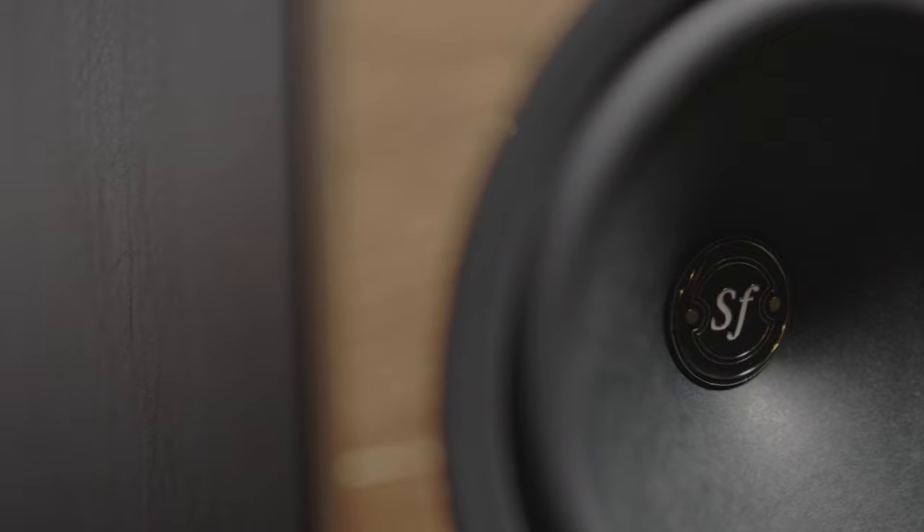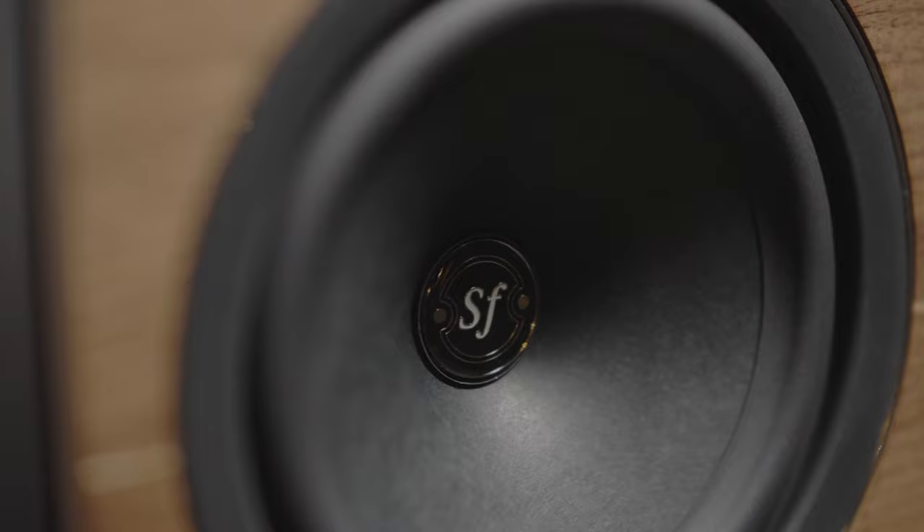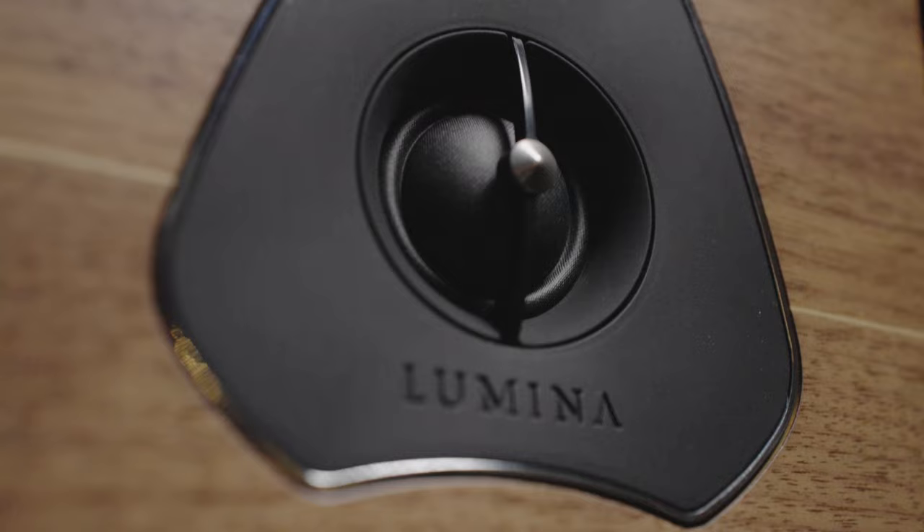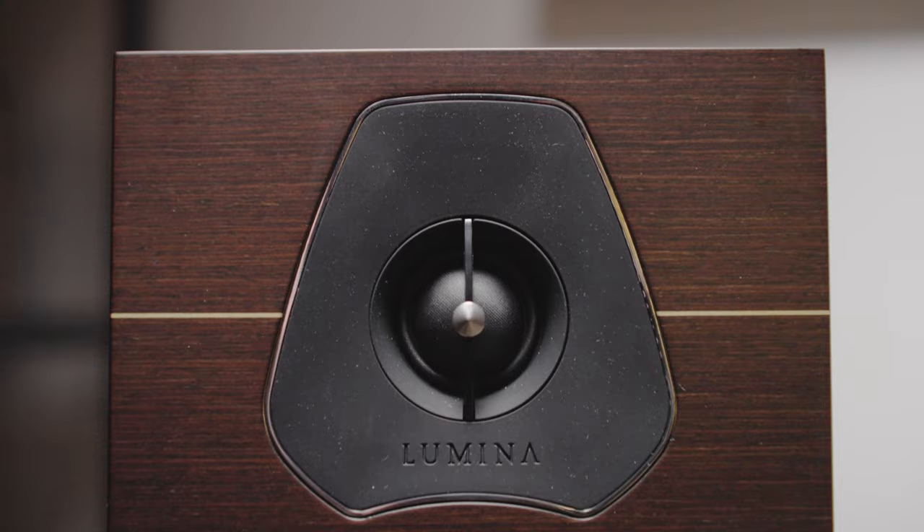The same materials are used for the drivers throughout the range. There are paper and fiber cone woofers, and then a proprietary tweeter called DAD, which stands for damped apex dome — that's a silk-coated dome tweeter. The entire range has a nominal 4 ohm impedance, so make sure that your amplifier can handle 4 ohm speakers.